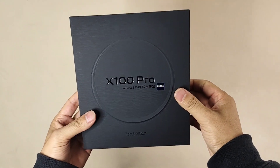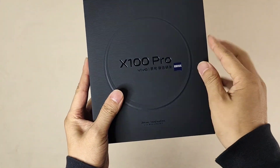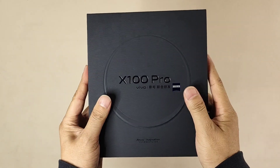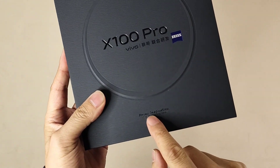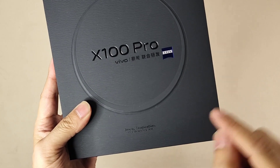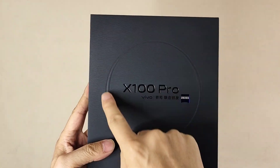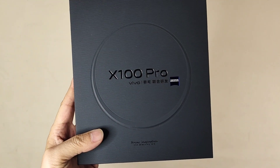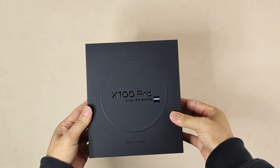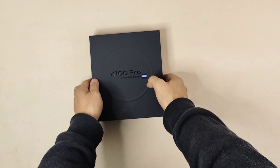From the box, we can find it uses a very classical pure black color, and they also use a special material — black paper — so when I touch it, it feels so comfortable, kind of high-end. The Vivo X100 Pro is co-engineered, and on the box there's a very big circle which I think represents the camera.